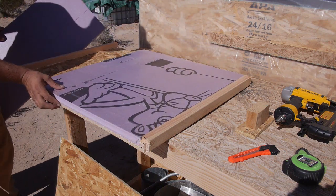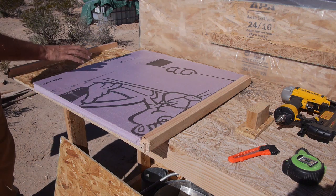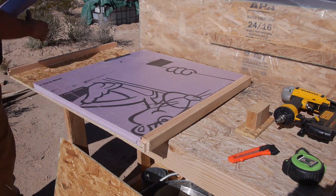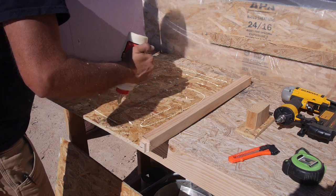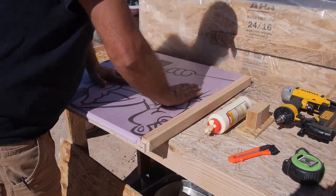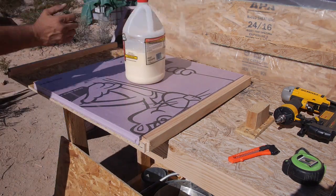You know what we're going to do here? Here's my Pink Panther. I'm going to use this piece because it's a scrap, and then I'll fill it in over here. It's as handy as a weight.